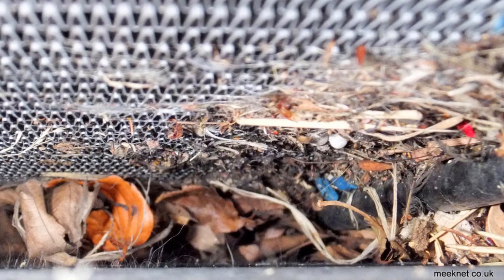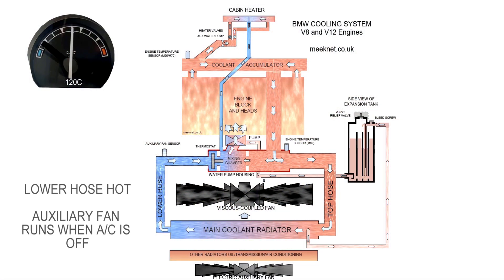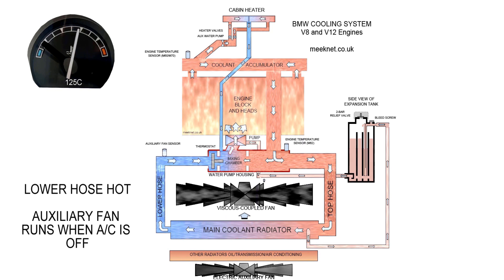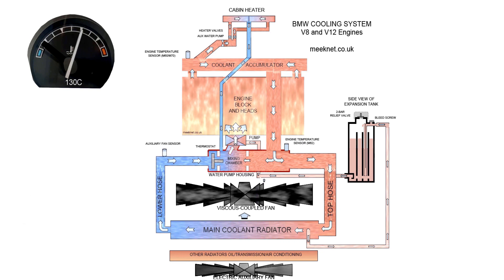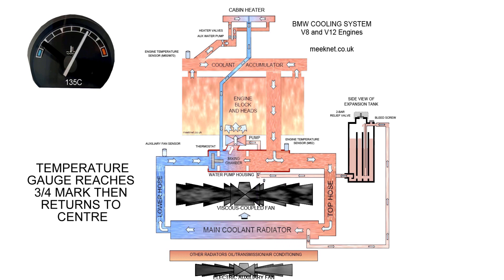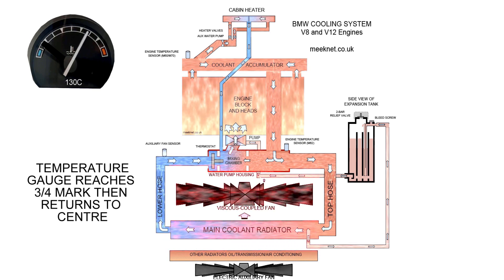A very similar situation occurs when airflow is restricted. I had this on my E31 when changing the condenser — the amount of junk between the condenser and the main radiator stopped airflow past the viscous coupled fan, so it couldn't sense air temperature. A friend had exactly the same problem, the viscous coupled fan was changed and it made no difference.